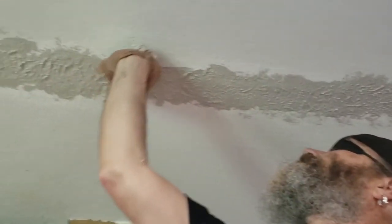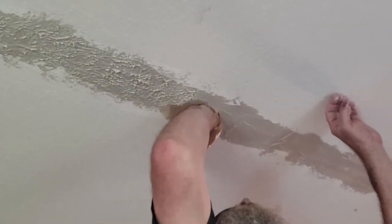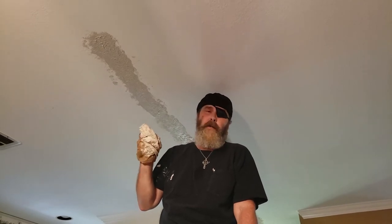You want to do this while the mud is wet. In this case, since we just had this one run, I did the whole run at one time. Generally, if you're going to be doing a whole ceiling or a big patch area, you want to do about a four by four section at a time — just a general rule of thumb. Now that we've got all of this done, we're going to let this dry about 10 minutes or so. I wouldn't let it go any farther than that. If you have a quick-drying joint compound, probably two minutes is all you want to do.